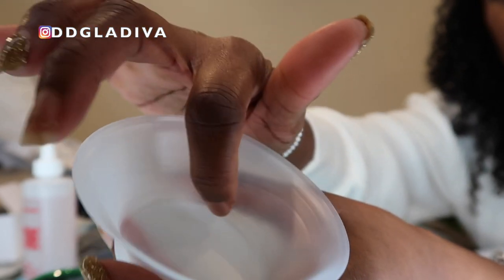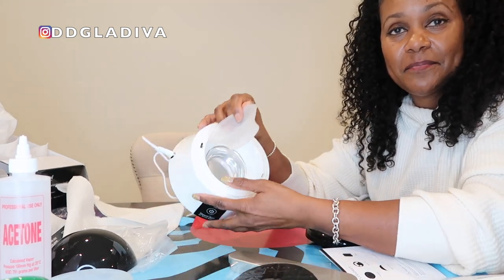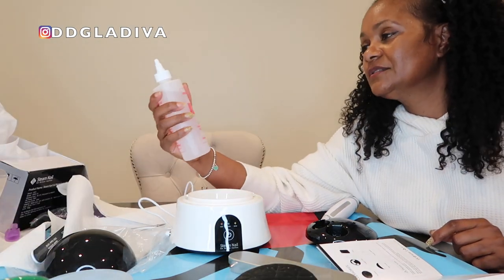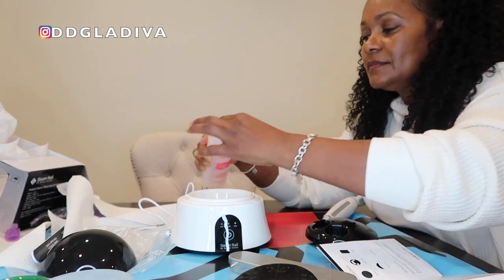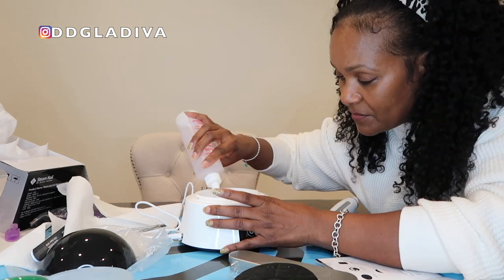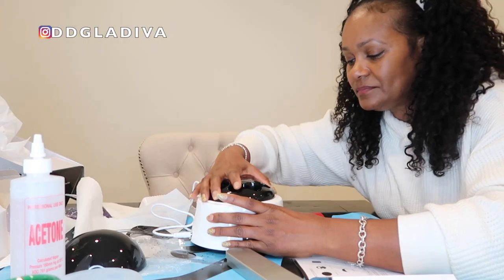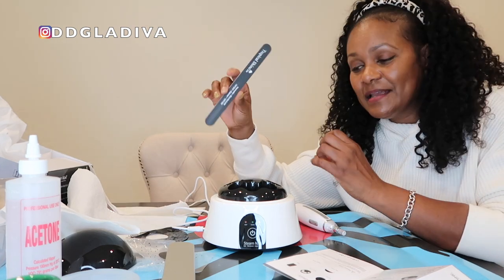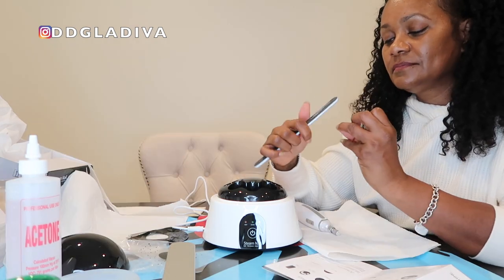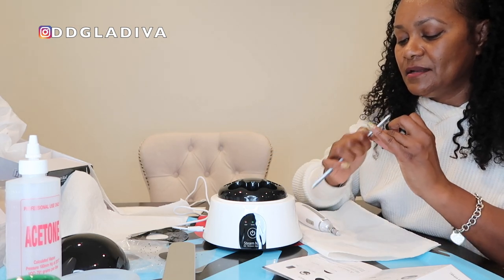The cups have markings up to 60 ml, with a lower mark at 5 ml. To assemble, put one of the cups in the bottom and add just 5 ml of acetone — 100% pure acetone. Five milliliters is only about a teaspoonful. Then twist it into place so it locks. The next step is to use a nail file to rough up and remove the top layer of the gel polish or dip powder, to help the acetone seep in faster and better.